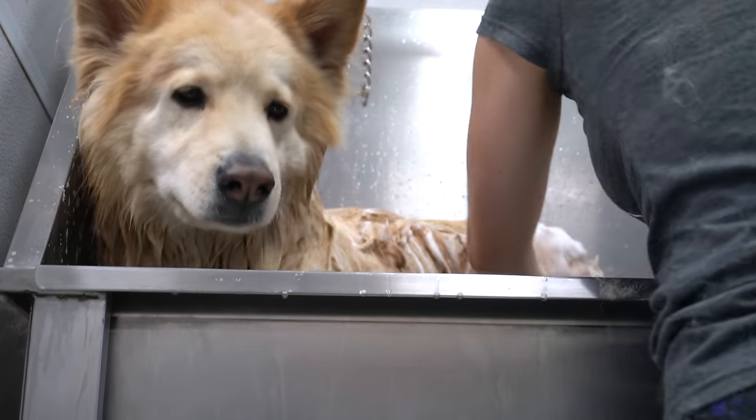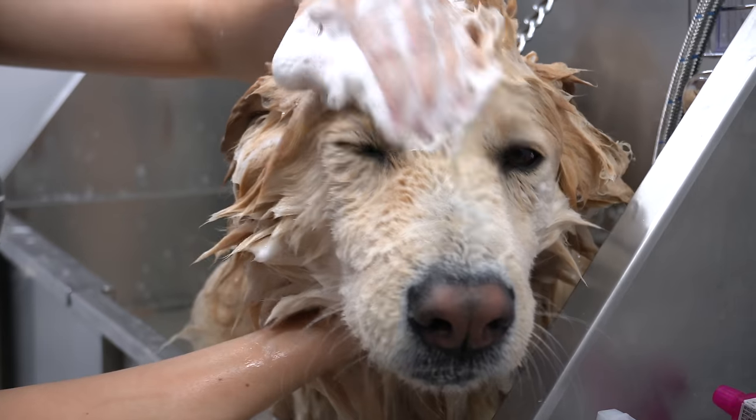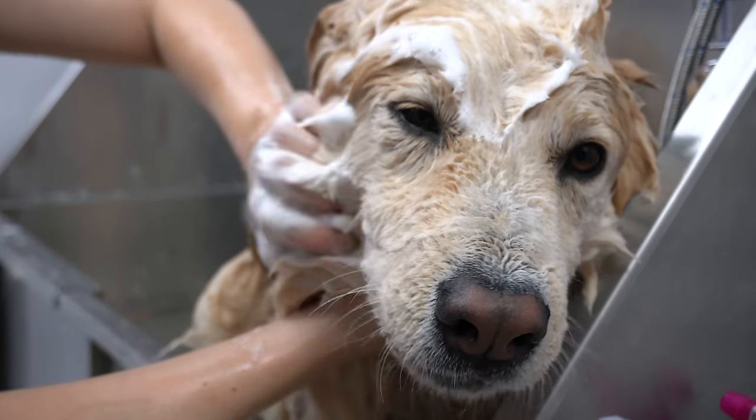Being that he is half German Shepherd, it is expected that the majority of the time that he's here he will spend it whining.